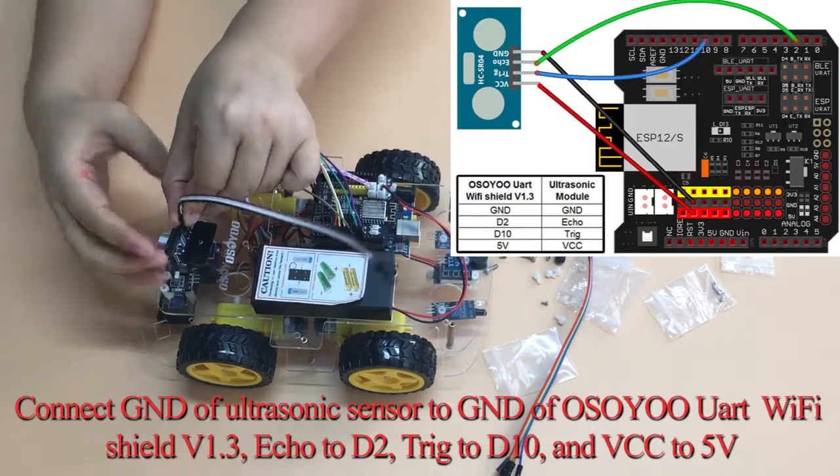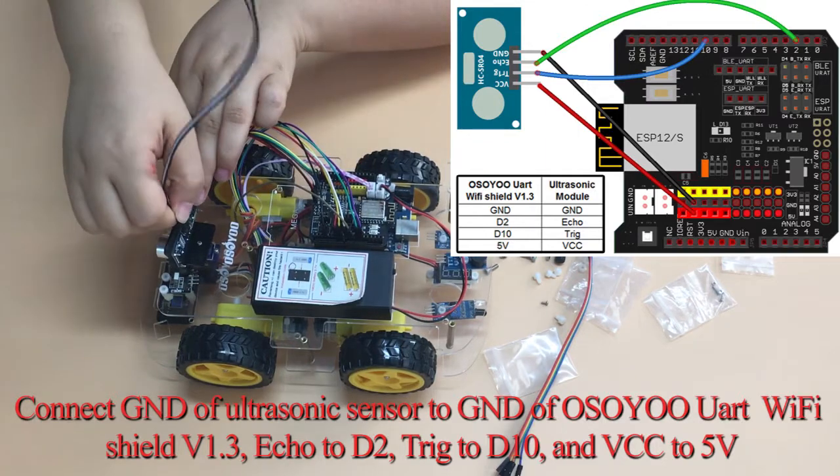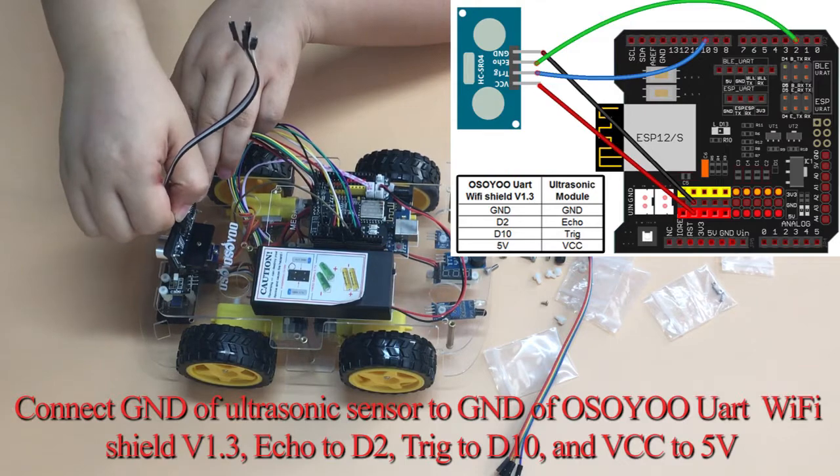Connect the ultrasonic sensor to the Osio UART Wi-Fi Shield V1.3: Echo to D2, Trig to D10, and VCC to 5V.